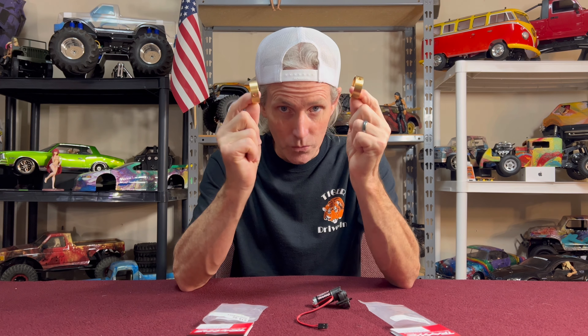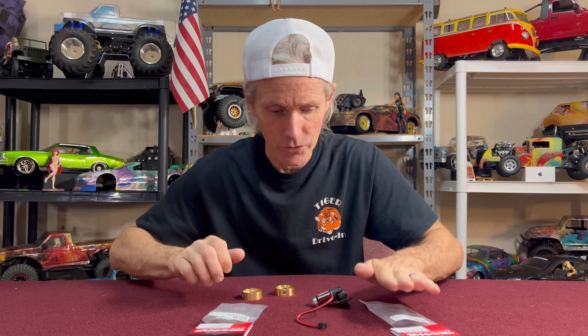I also got some wheel weights to add. Now the Hobby Town where I got everything only had one of everything, so I was only able to get just one set of these for now. I'm going to put these in the front of the truck for this weekend.